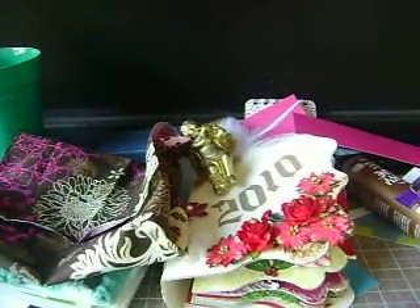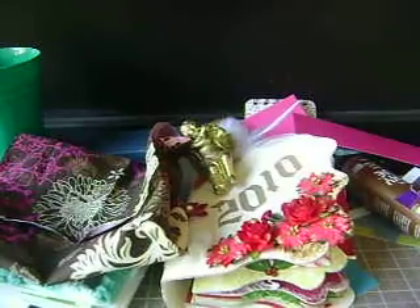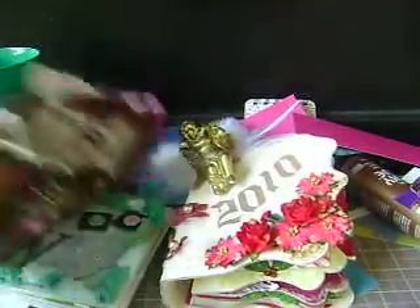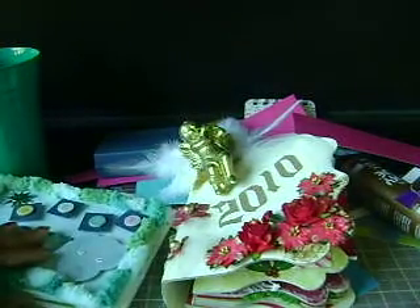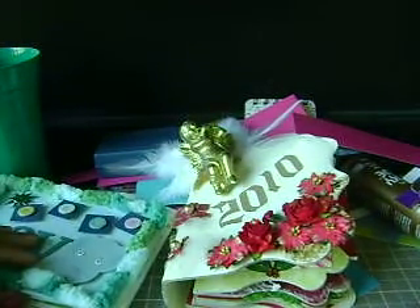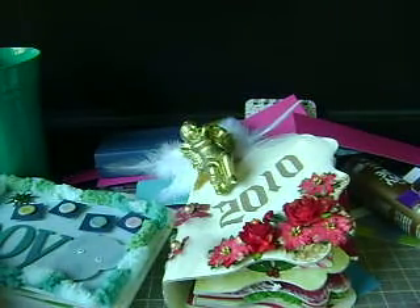Hey guys, you're here with Denitra. I have some things that I want to show you. I've been working on too many albums and a birthday gift, and I just wanted to show you guys that I'm back in crafting mode.